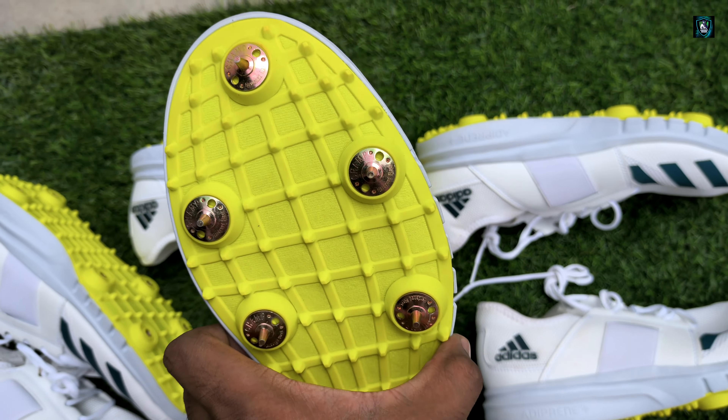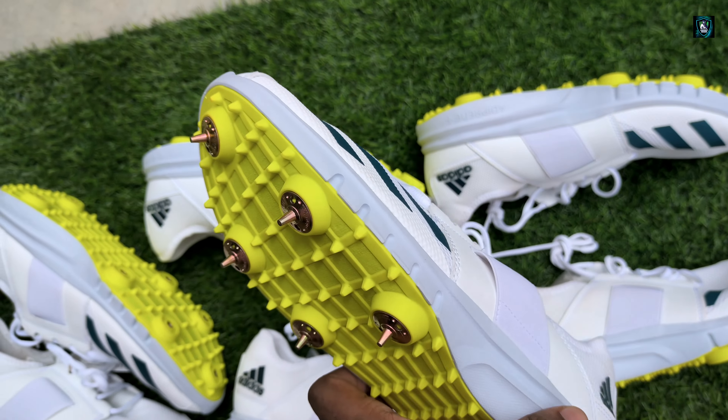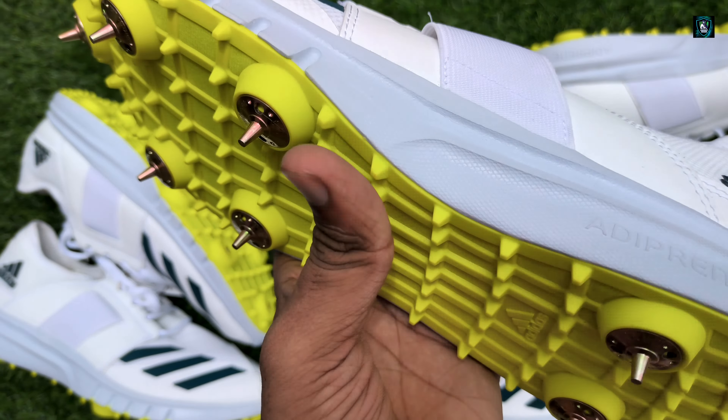The quality, the look — you can see the heel cushioning, the front toe. These are premium shoes for batsmen, wicket keepers.